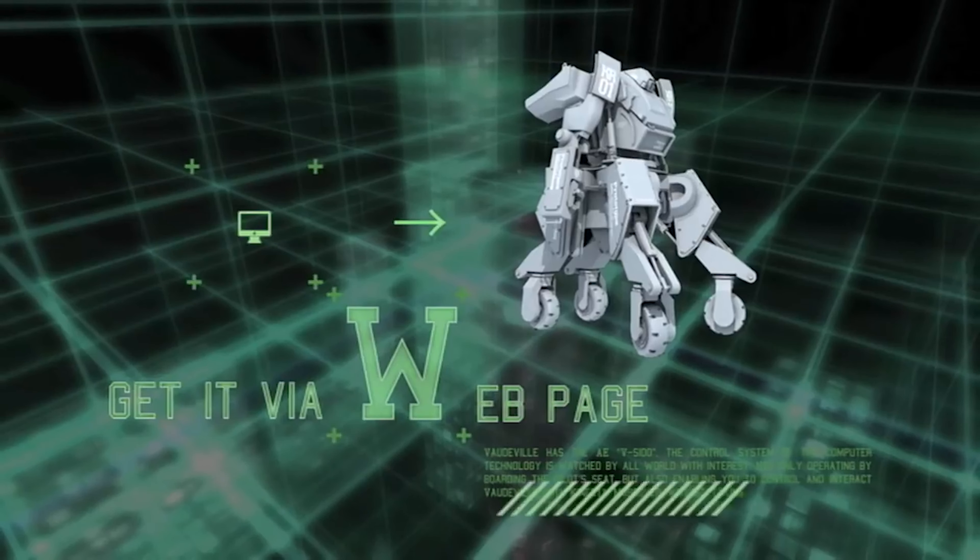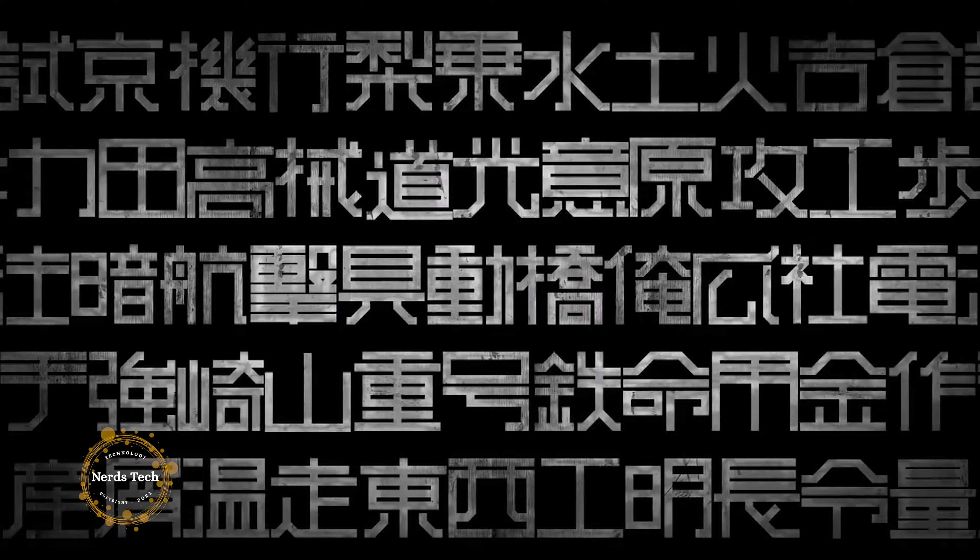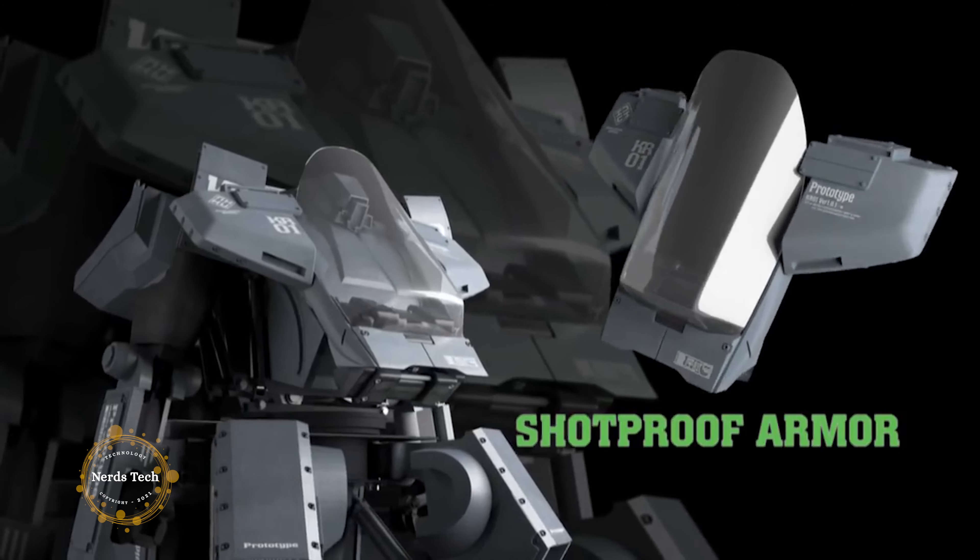His next project was a natural extension. I made Kurata's wondering, what would it be like if this thing actually moved?